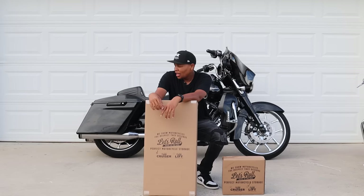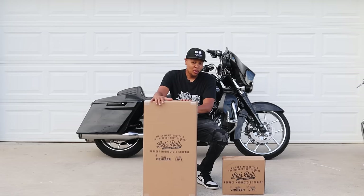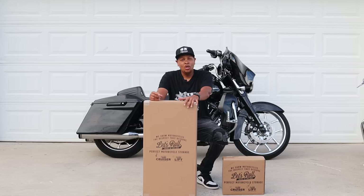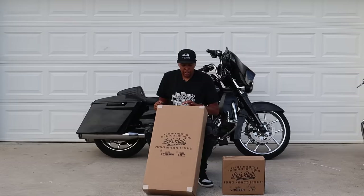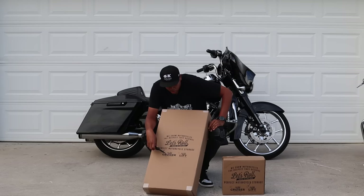This is the dolly, this is the lift. My lift is all together and it does work, but this is supposed to be so much more stable. I actually saw it when I was at Run to the Hills Too — shout out to Let's Roll, they came down and demonstrated this lift. We're going to get it put together and then I'm going to demonstrate it for you. Let's get it out the box.